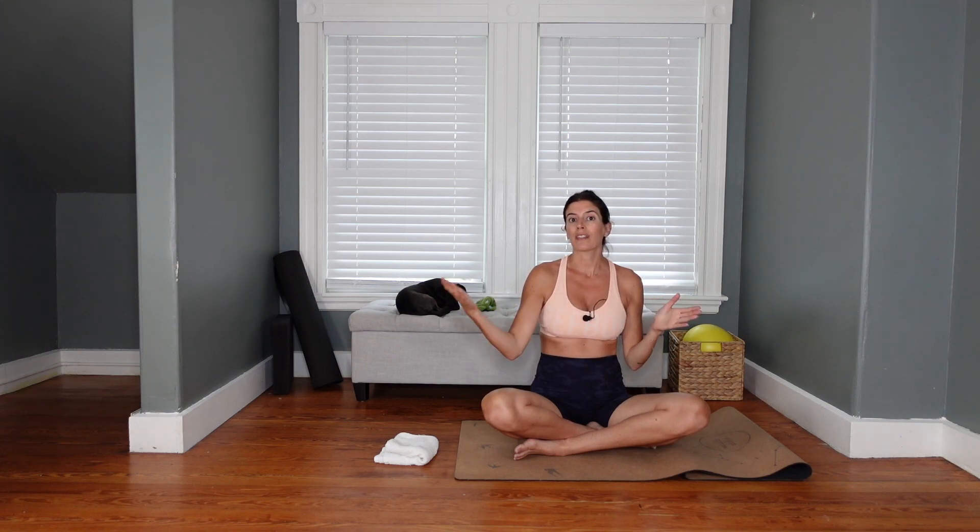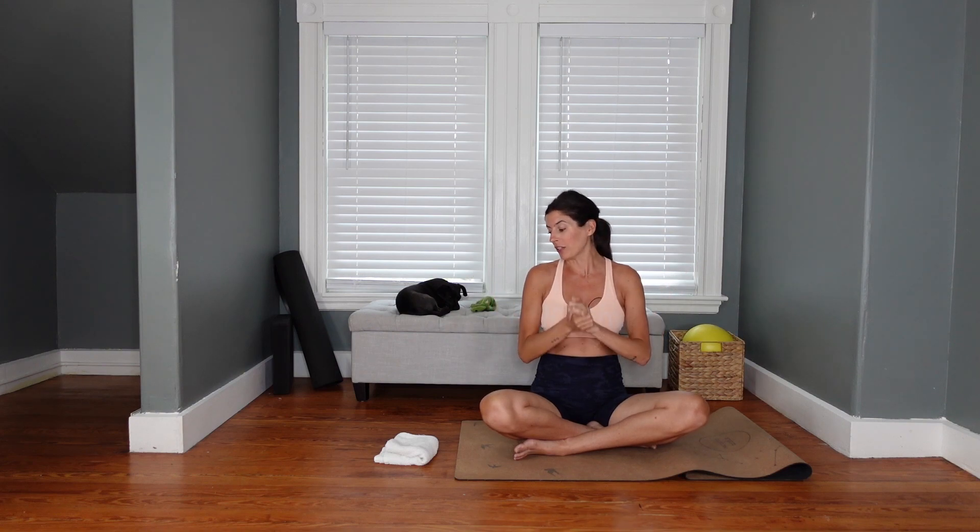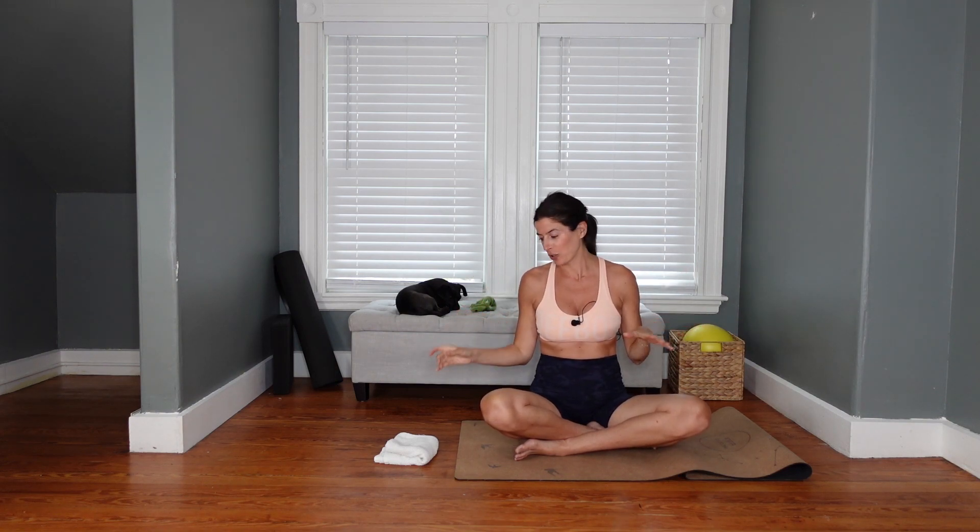I'm not going to label this a second trimester or third trimester class because every pregnancy is different — it could be suitable for any point in pregnancy depending on the person. I'm 18 weeks along and I'm posting these videos to my YouTube channel in sequential order as I progress. Okay, I know I start these classes with a long spiel, but there's a lot to say, especially in the prenatal world. Let's get into the actual class.